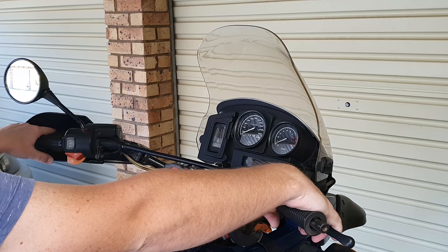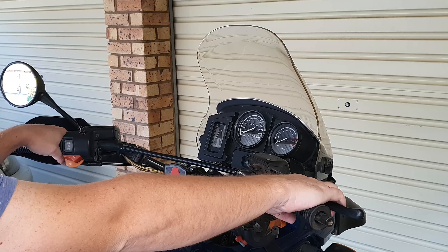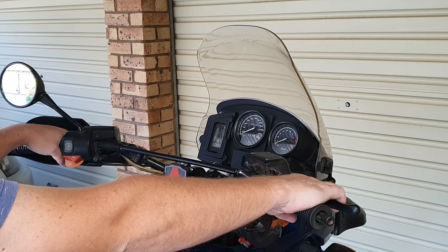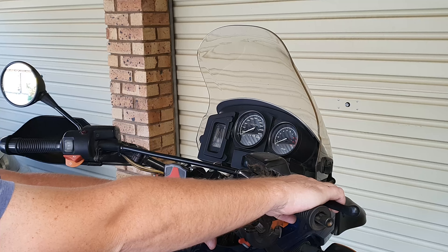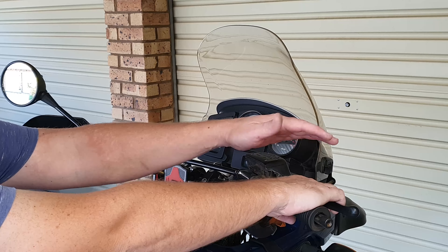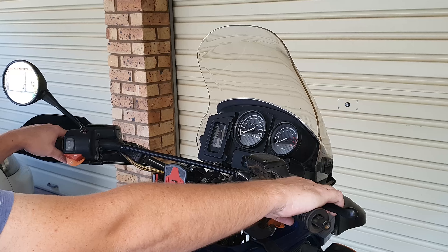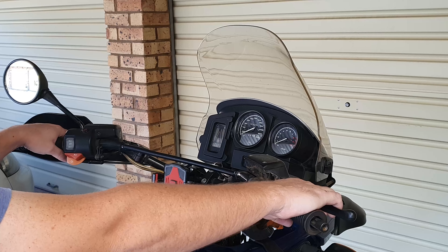Once the bolt is tightened, this should all be nicely and comfortably in place — you can see my wrist and everything bending in order to reach the levers, and this way it's much easier to reach and pull the levers on both sides. I'm only going to tighten the screw now, reassemble the switches, mirrors, and hand guard, and it works exactly the same on the other side with the clutch lever unit.